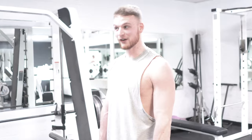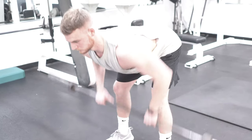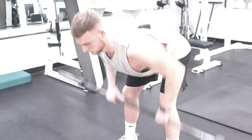All right, now the correct way to perform the barbell row. And that's it, guys — don't make it more complicated than it needs to be.